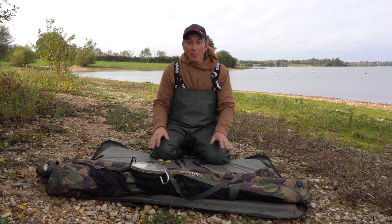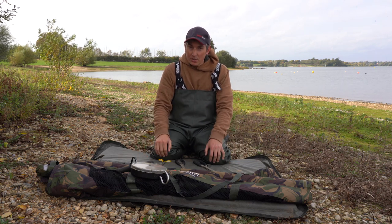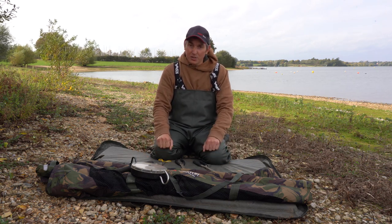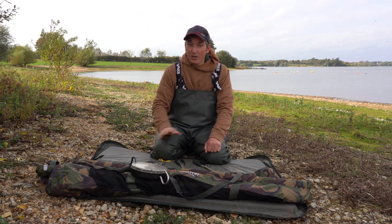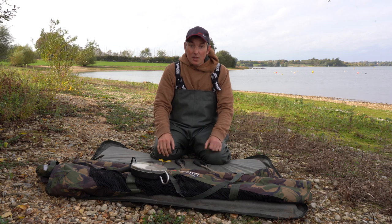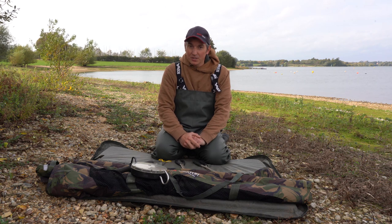Once I've got a pike, I'll make sure the mat is nice and wet. If you're quite new to it, you might want to use a glove to hold them when you unhook them. I've probably been pike fishing for over 20 years now, so I'm quite confident without a glove. The other bit of advice — if you're a little bit unsure, have someone with you who's done lots of pike fishing, someone who's got a little bit of experience, just for your first few unhooks.